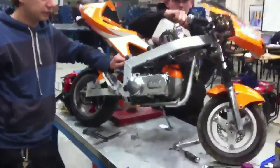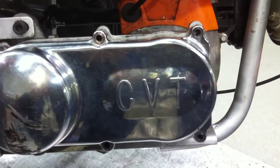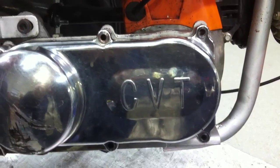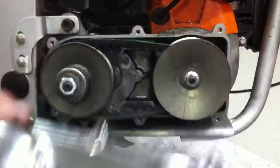We're going to look at a mini motorbike here, fitted with what's called CVT — constantly variable transmission. We're going to have a look first of all and see how it actually operates as we move off the side cover.